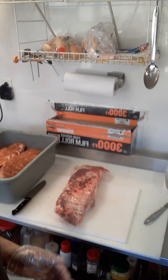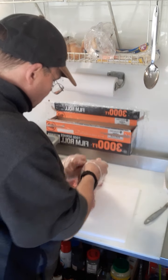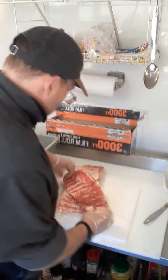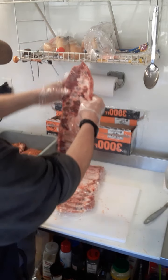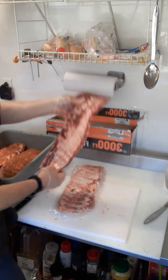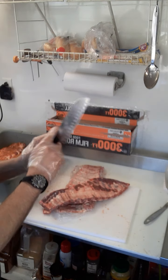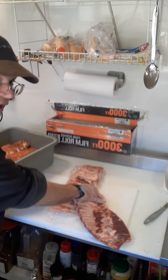Hey guys, just making a quick video on a rib and removing the silver skin. Nice domestic ribs here, and today I'm going to remove it and clean it up a little bit. It's called the silver skin — it's a little tough piece. I use a rounded tip knife. Filming by myself so bear with me.